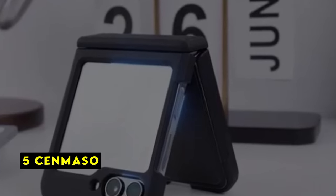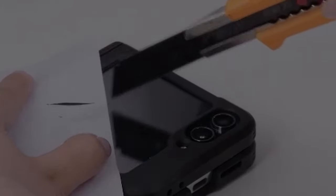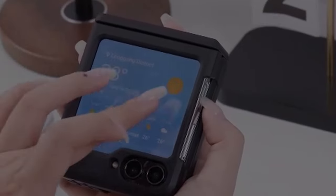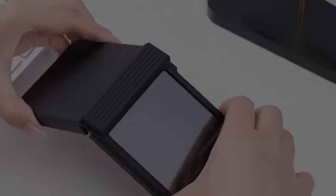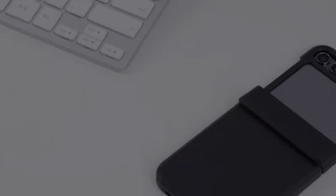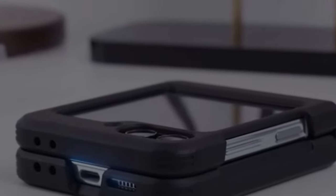At number 5 is SinMASO. The SinMASO case for the Galaxy Z Flip 6 is a perfect blend of style and protection. Its slim profile and lightweight design make it a comfortable companion, while the built-in screen protector offers essential safeguards. The rugged hinge protection is impressive, ensuring the longevity of your device. The case also supports wireless charging, which is a convenient bonus. While it might not offer the highest level of shock absorption, it provides adequate protection for daily use.